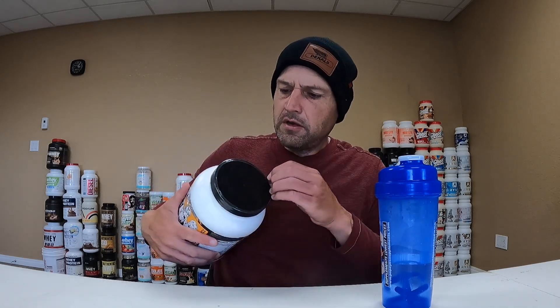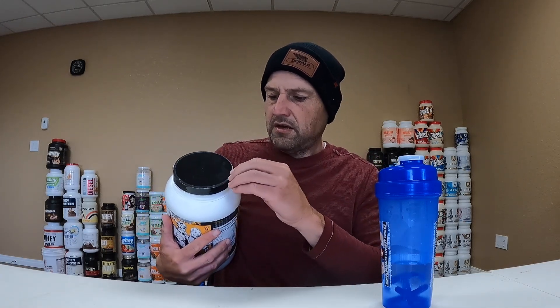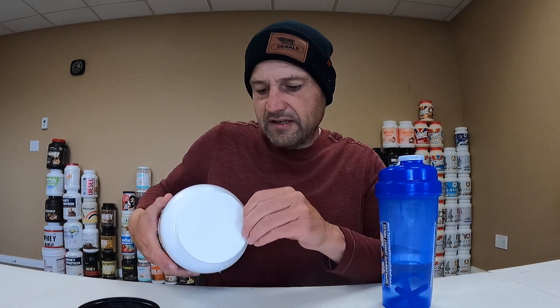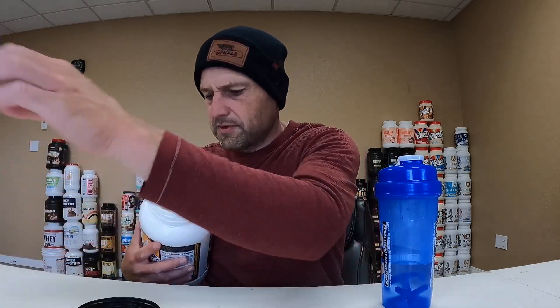I'm going to get this cracked open. There's a couple seals on here that I didn't bother taking off, which I should have because they're going to cause me all kinds of grief. First one off — probably another one. There's another one, and this one never comes off clean. Oh, that smells nice. Smells pretty good — smells like cinnamon graham crackers.